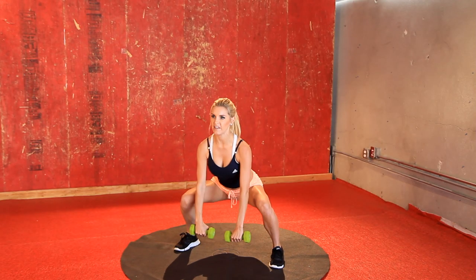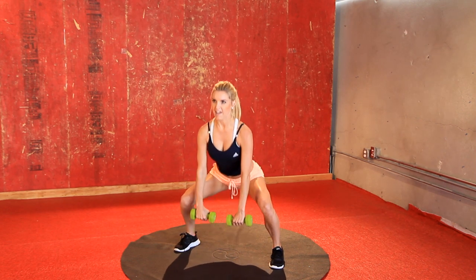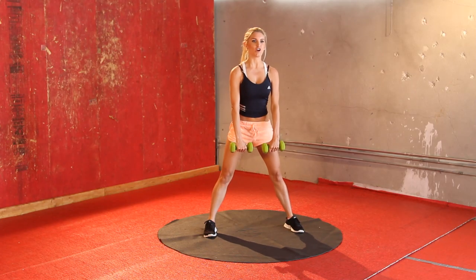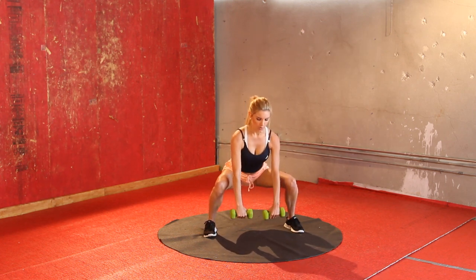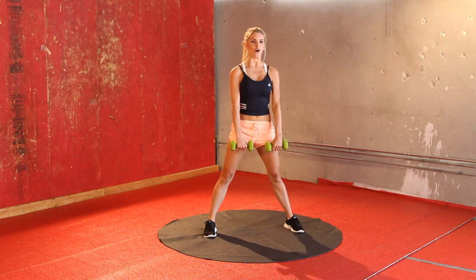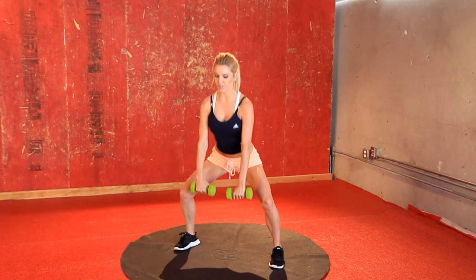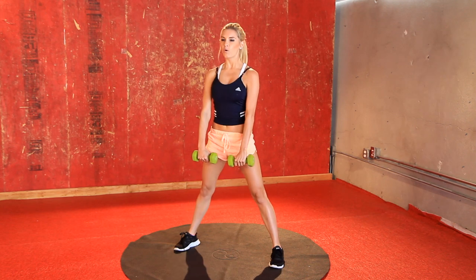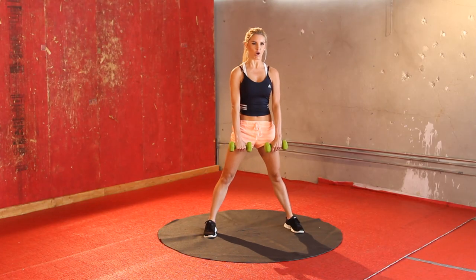Try not to arch it or put your head forward, just keep that spine nice and straight. Keep going, keep breathing, inhaling and exhaling. Great job everyone, come on, keep it going — really toning up those legs. Five to go, four, count with me, two, and your last one. Really squeeze it as you get to the top.